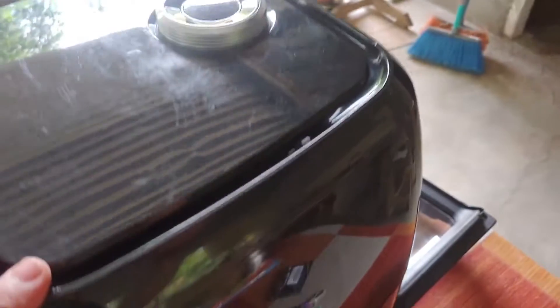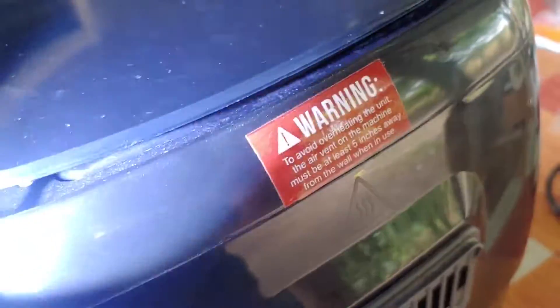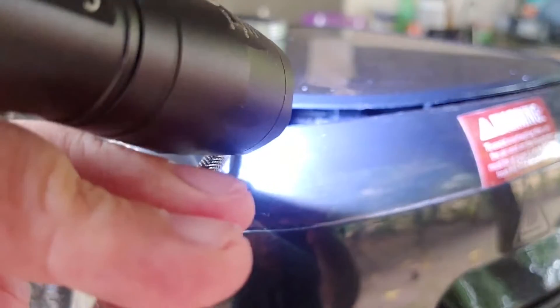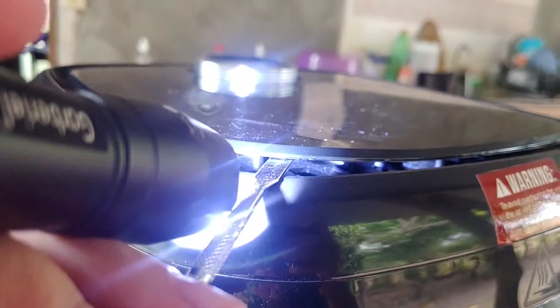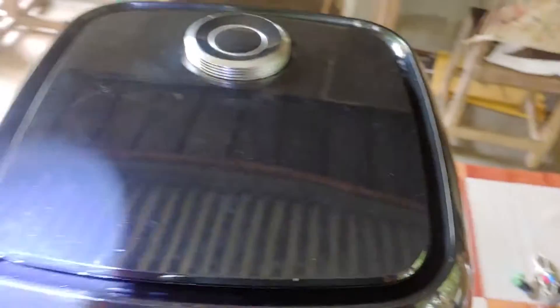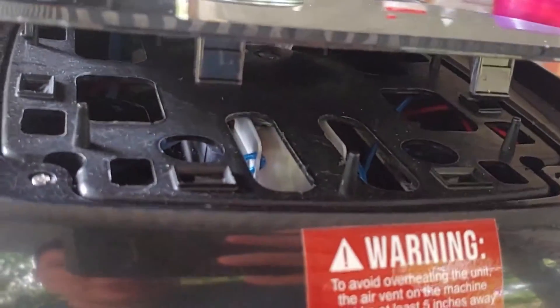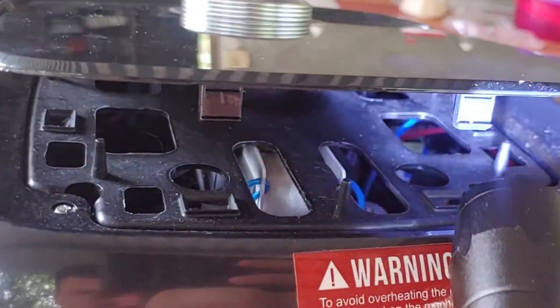Bueno, para revisar lo que es la parte de la pantalla y el sensor, vamos a quitarle esta tapa de aquí. Es un poco complicado al principio, pero les voy a explicar cómo se hace. Para poder levantarlo necesitamos ver esta parte. Con esta palanquita se dan cuenta que hay unas uñas que sostienen esto. Lo que hay que hacer es ir zafando cada uña de cada parte para poder levantarlo.